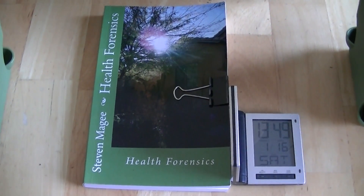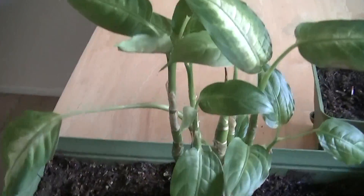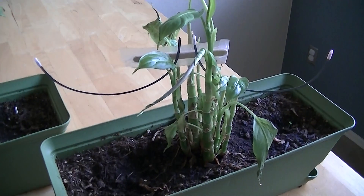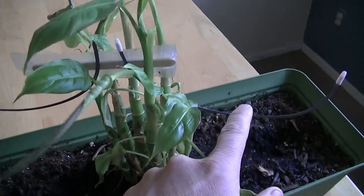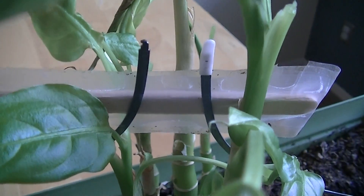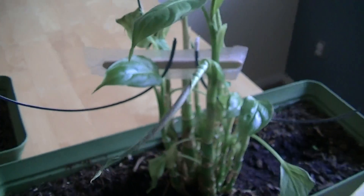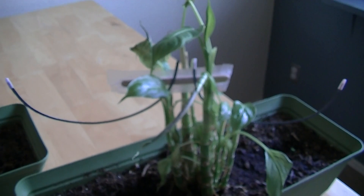Hi! My name is Stephen Magee and I'm the author of Health Forensics and we're here to do a review on this experiment. This experiment involves ladies' underwire bras and growing diphenbachias next to them. We've got the left underwire here and the right underwire here, held together by a lollipop stick and some tape, so they're not actually touching. A wireless radiation engineer would recognize that setup as a dipole radio frequency antenna system.